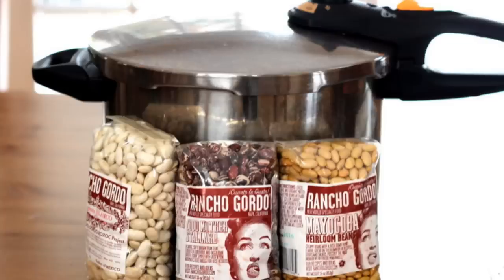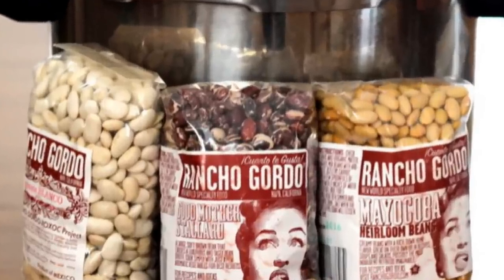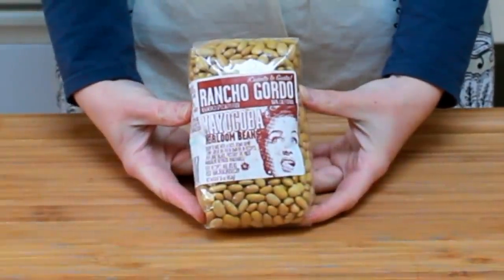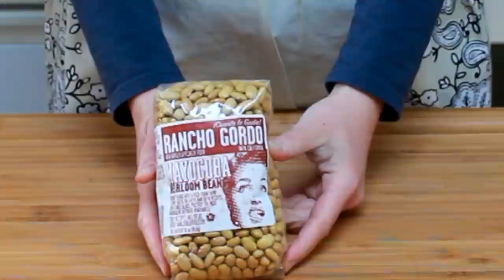I buy my beans online from Rancho Gordo. They source a huge number of heirloom varieties, each with its own personality. Today we're cooking mayakoba beans. Rancho Gordo beans are exceptionally fresh and cook evenly and beautifully. Info on how to order their beans is on my blog, linked below this video.